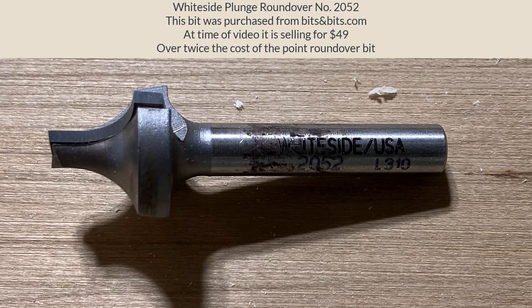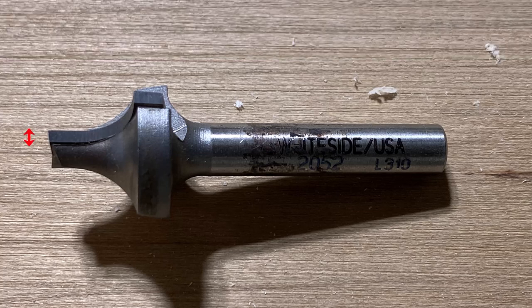This is another bit I've used quite a bit and I really like it. This was my first roundover bit before I went to the point roundover. This is called a plunge roundover and this bit works really nice. The only challenge with this bit is you have to learn to adjust for the actual diameter of the plunge area, so you can't just plunge right on the profile, which is what I typically do with the point roundover.